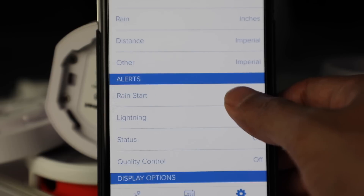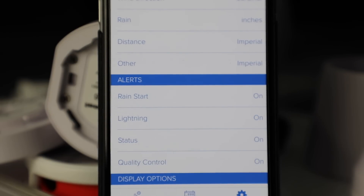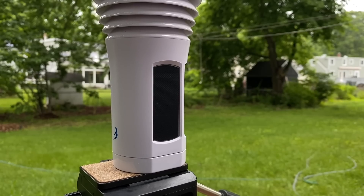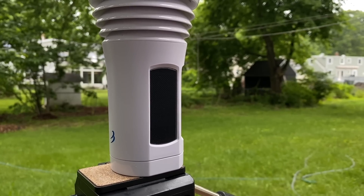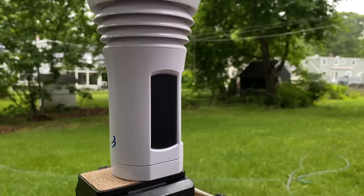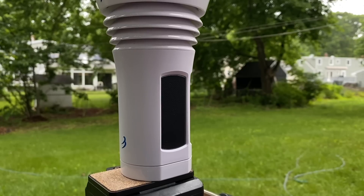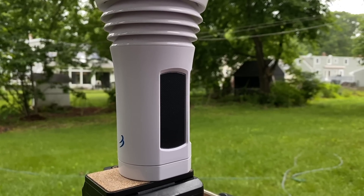It also has a temperature and humidity sensor with a radiation shield built directly onto it, so if temperatures get too extreme — too hot or too cold — you're covered there as well. My favorite thing is the lightning sensor, which can detect strikes up to 40 kilometers away. Basically everything you could possibly need to know about your weather at any given second, you're good to go.